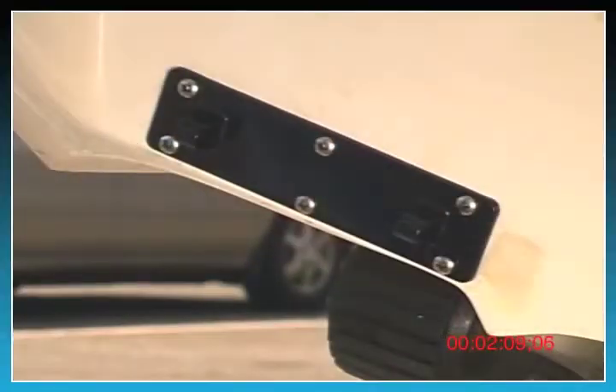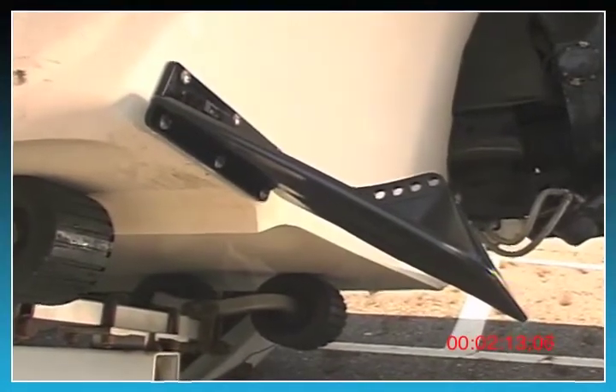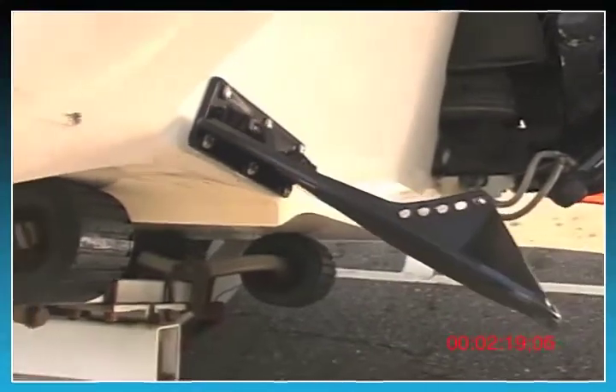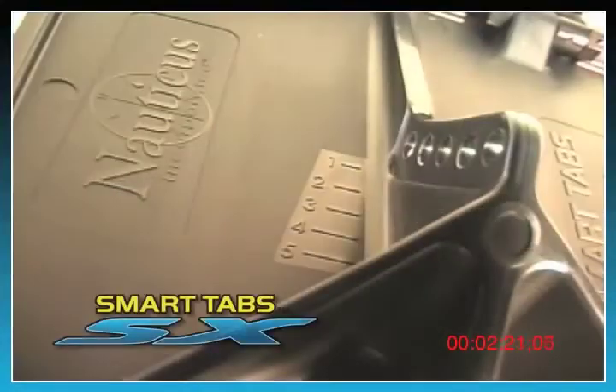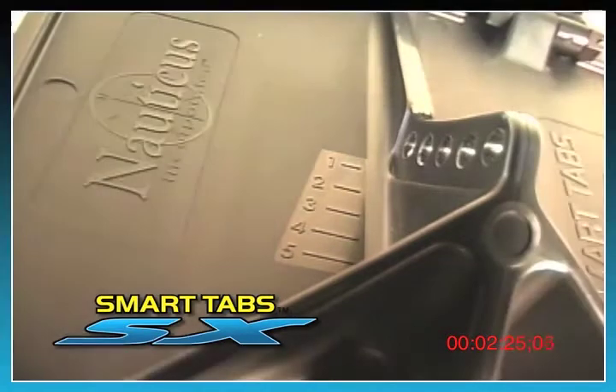Now you're ready to attach the trim plate. You'll notice that once the trim plate is installed, it will naturally fall to a resting point at approximately 25 degrees downward. There are five adjustment holes provided on the trim plate to allow you to fine-tune the boat to your preference and comfort.